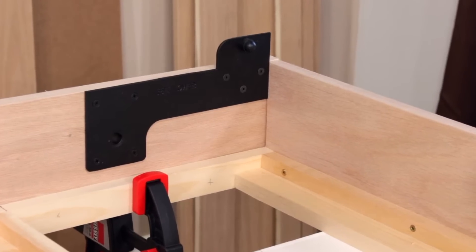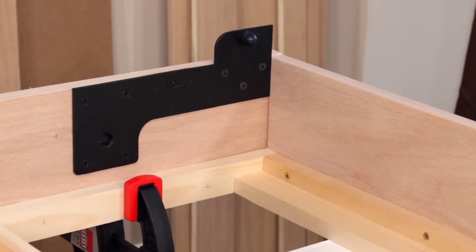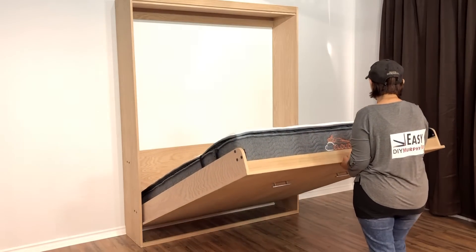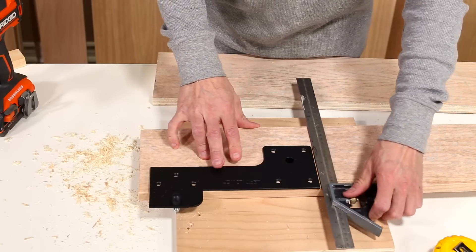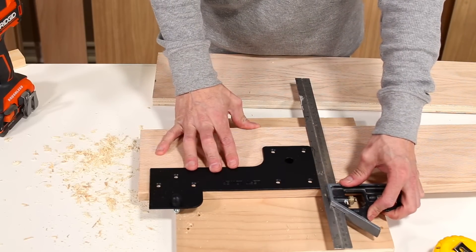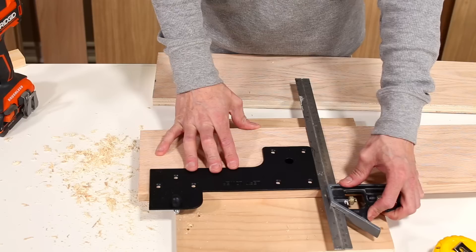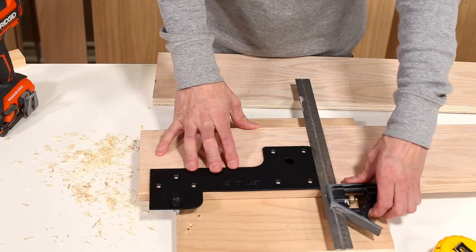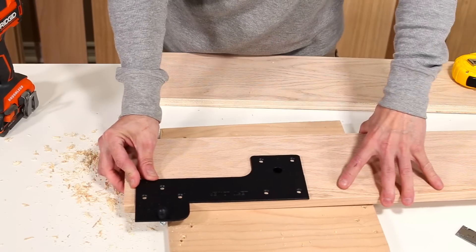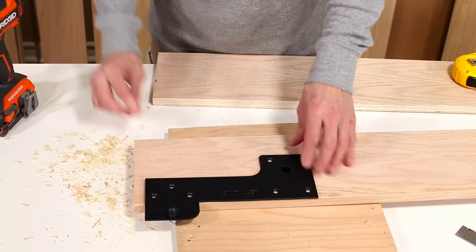It is ok to be ±1/16th of an inch as this is the header end of the bed frame and will be facing the wall. Use a carpenter square to line up the lower plate on the side rail. The top edge of the lower plate should be parallel with the finished top edge of the side rail. The two edges should be flush, however it is ok to be ±1/16th.